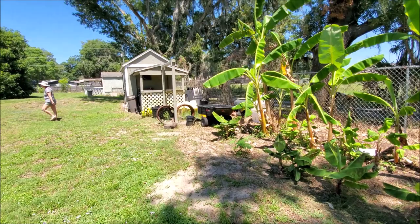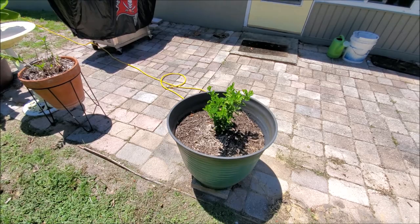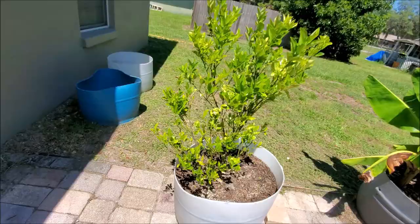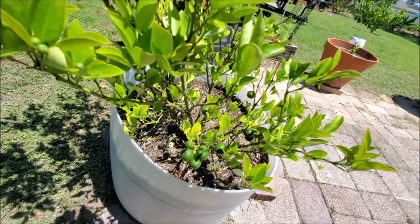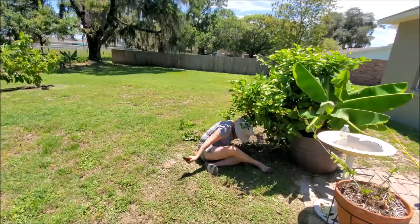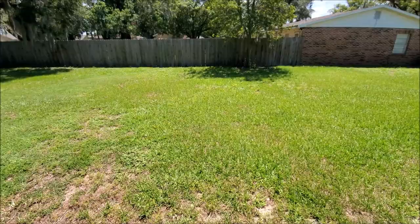That papaya tree was from a seed from Puerto Rico. These baby mini lemons were also a seed from Puerto Rico — out of all the seeds only two survived. This is BB's kumquat and it's starting to come in. The ants are what eat these leaves so this product is definitely helpful. That's her jasmine — that sucker's grown. I'm just walking around seeing if I find any loners, but I still have to do this area.